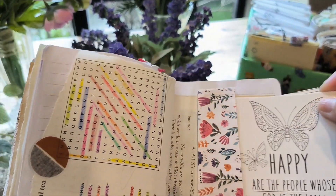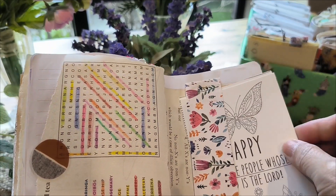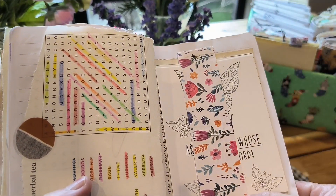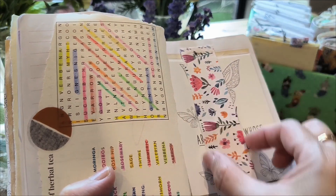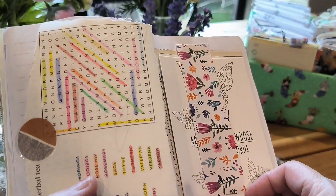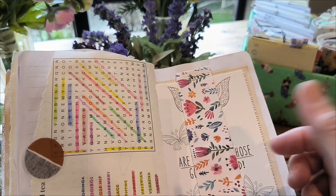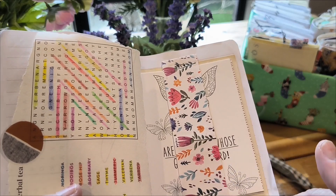So these are just coloring cards which I wanted to put in my journal, and this is a piece of scrapbook paper which I've cut to size — about that width. Depending on what you're putting in here, the width may actually vary.